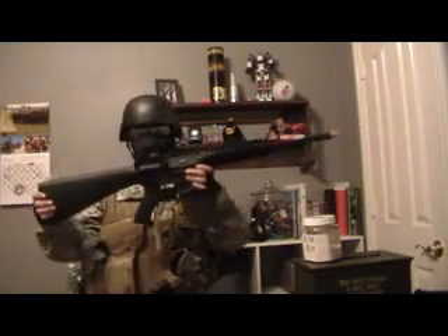I just want to show you my loadout 3.0 — got a lot of new stuff. I'll start with the guns. This is my G&G GR16R4, it's a plastic receiver.